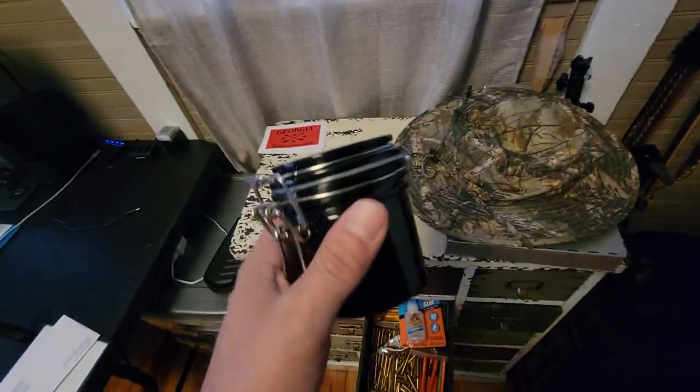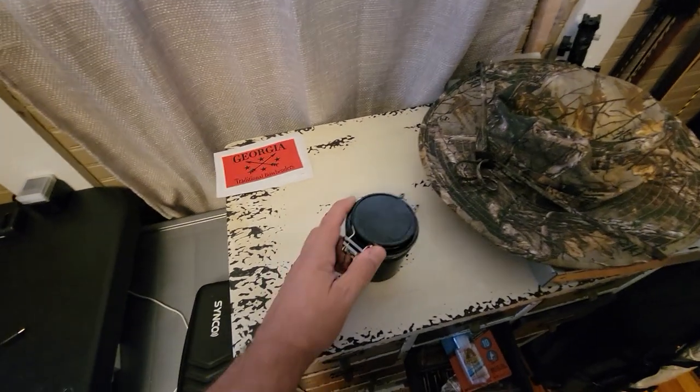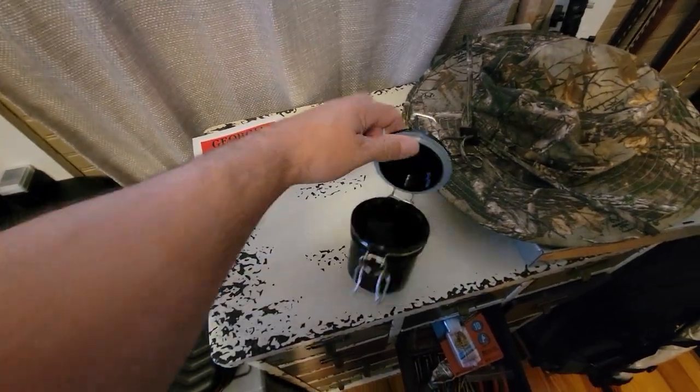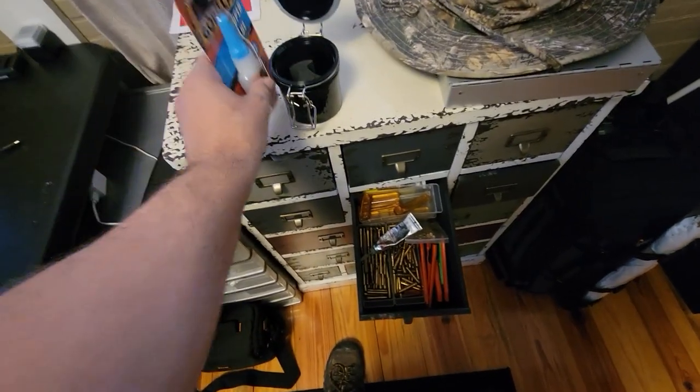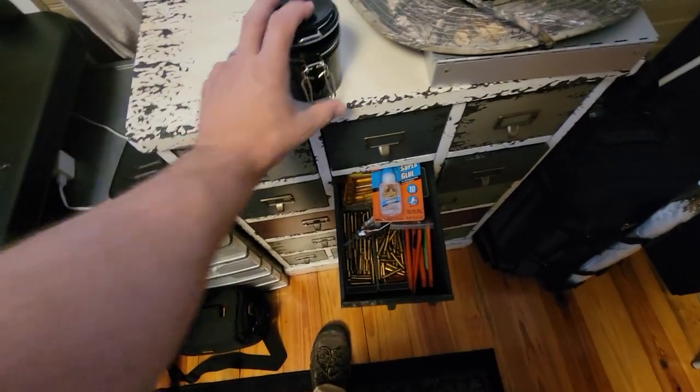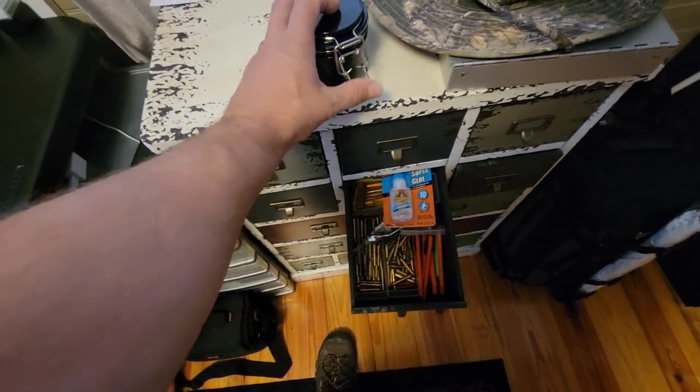This is actually a glue container my daughter gave me — it's pretty awesome. It's designed to keep your glues from drying out. She gave me that and I thought it was pretty cool.